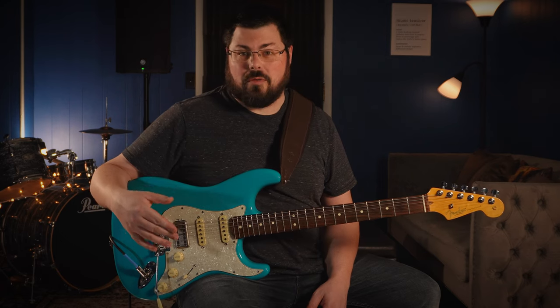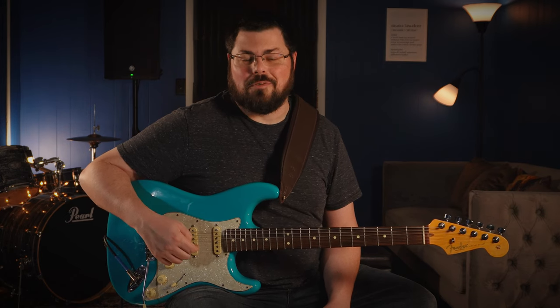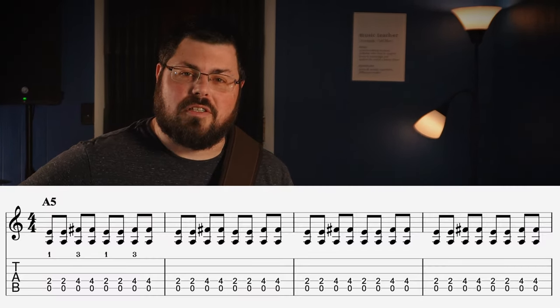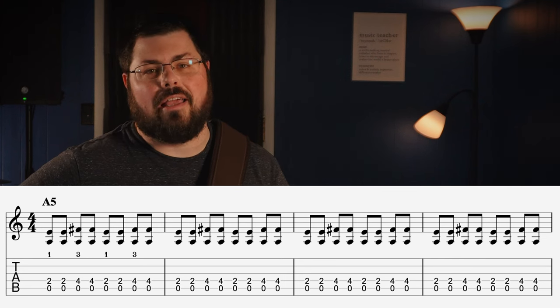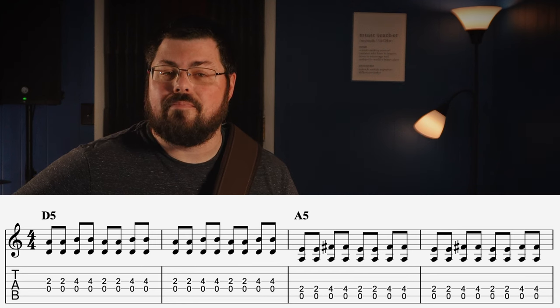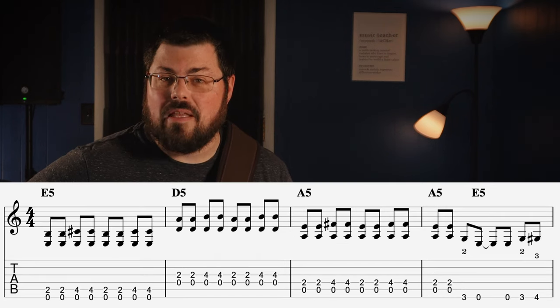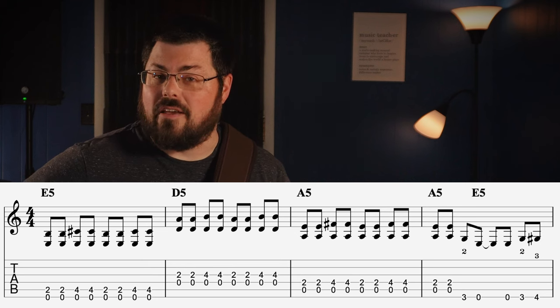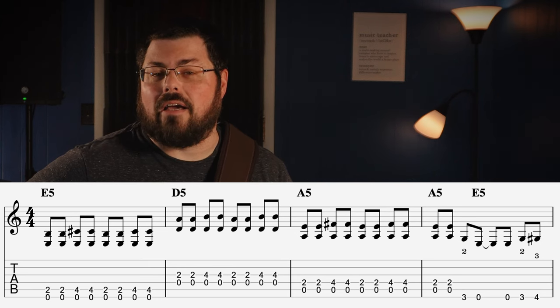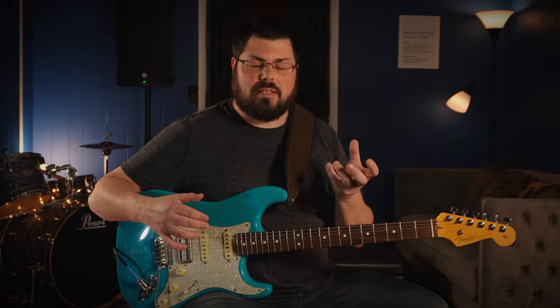That brings us to the 12-bar blues form. I'll tell you what the chords are first, then explain how it's a 12-bar blues. For the first four bars, you're playing an A chord the entire time. Measures five and six, move down to the D chord. Measures seven and eight, move back up to A. Measure nine, move all the way up to E. Measure ten, hop over A and go down to D. Measure eleven, go back up to A. And on measure twelve, we're going to play a riff.